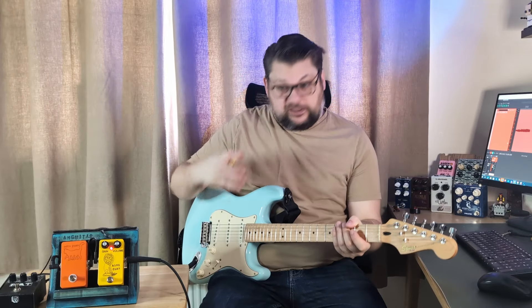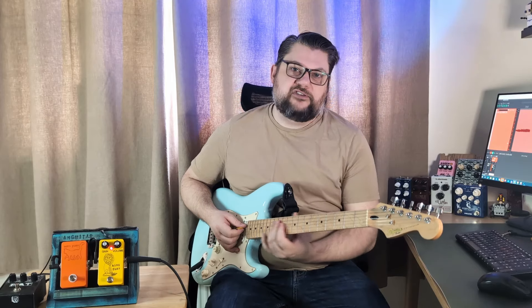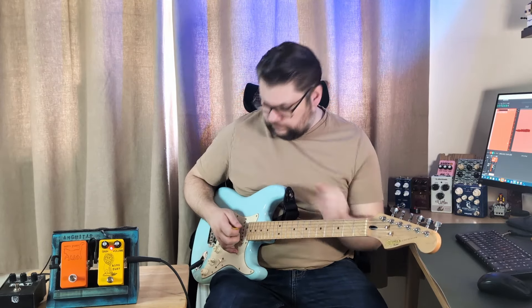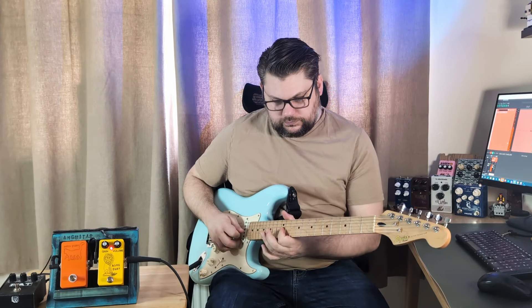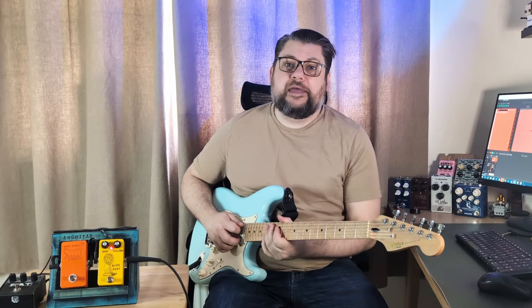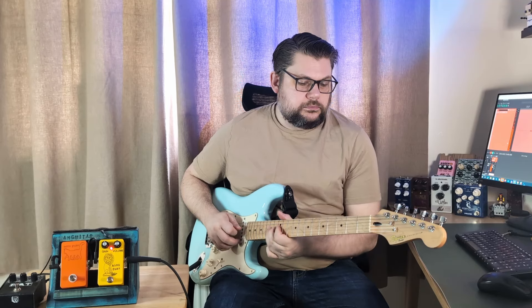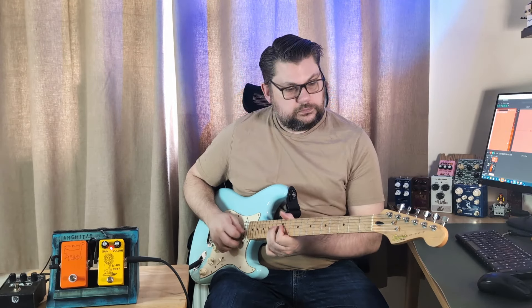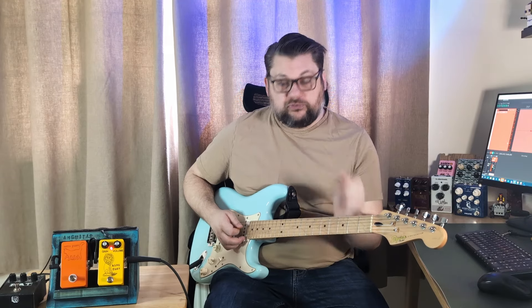Maybe not your favourite sound, but it is a unique sound. If I go up above the 12th fret — into the dusty regions — and I play individual notes, again just neck pickup, tone all the way on, you can instantly hear that upper octave. If I turn down the tone, you can hear that upper octave much more clearly.